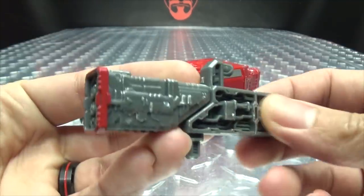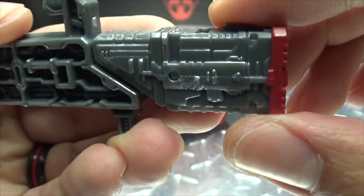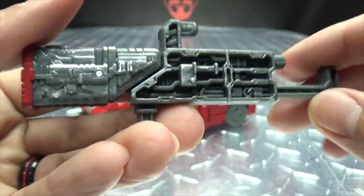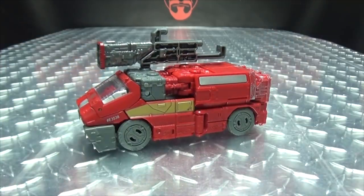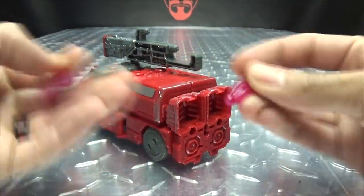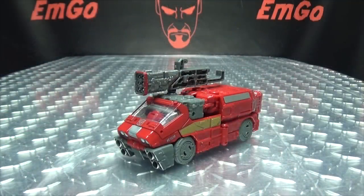And here he is with Leader Magnus. As far as accessories go, he does include this BFG right here — it's a cool looking missile launcher which I do quite like — dark gray with some red, some silver battle damage paint work on it. Pretty cool, I dig it. You can store it on either of the four ports up top. One funny thing about this figure is since his feet are hanging out the back, you can plug the effects parts back there and he can be a rocket van.